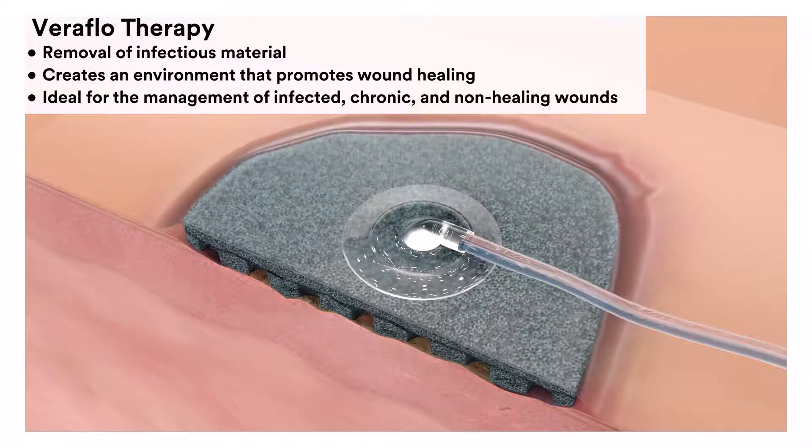This is ideal for the management of infected, chronic and non-healing wounds along with appropriate good clinical practice such as debridement and antibiotic therapy.